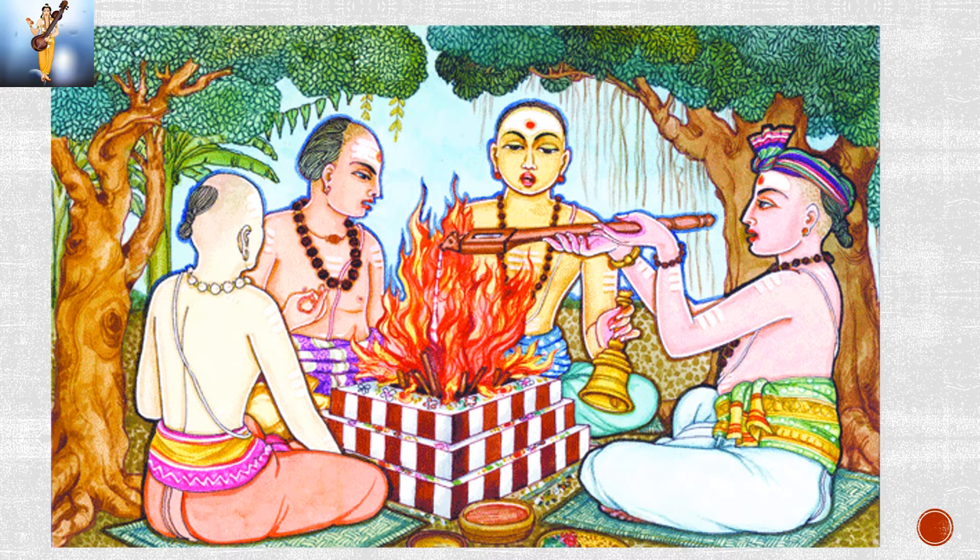Somarasa is prepared from a leafless plant whose stalks are immersed in water and pressed with stone to extract the Soma juice. This juice is poured into various vessels made of wood, and each vessel is intended for one or a group of gods.